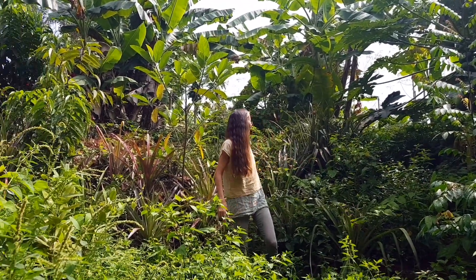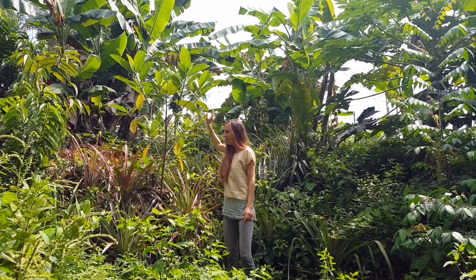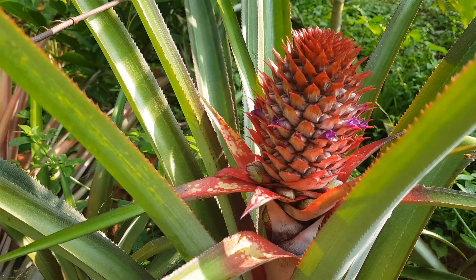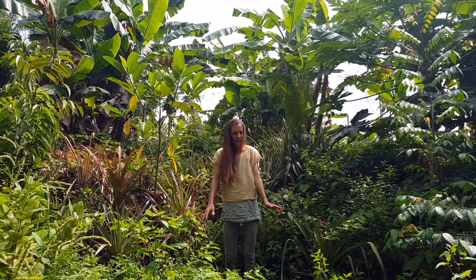Here behind me and up there is my vegetable garden, and here are the old pineapples — that's the old border of the garden — and yeah, it needs some weeding here definitely.